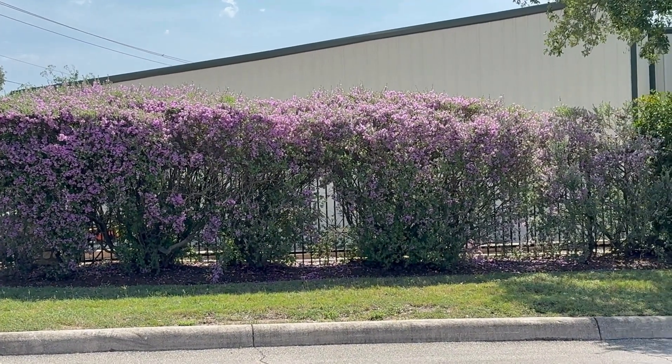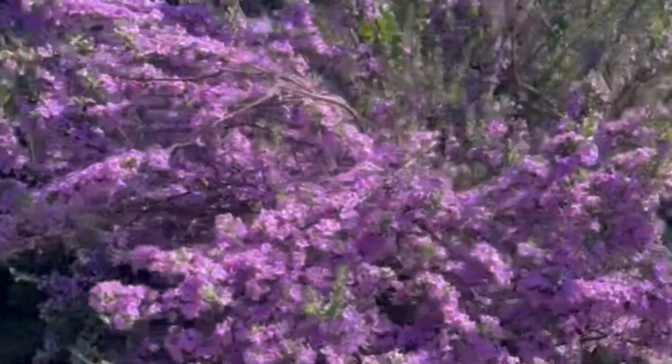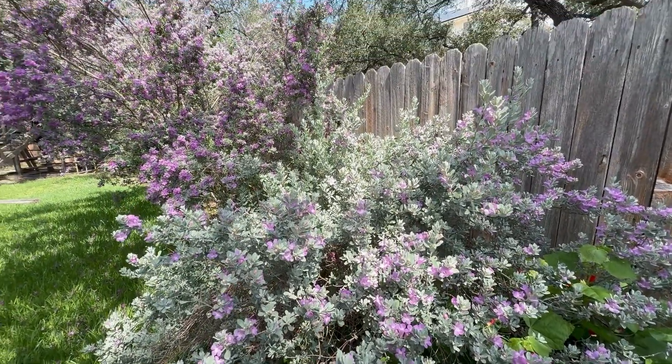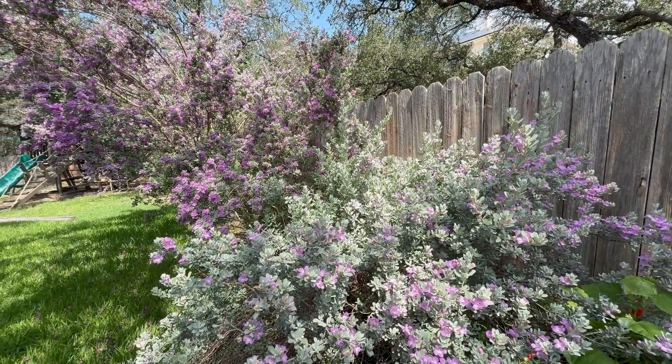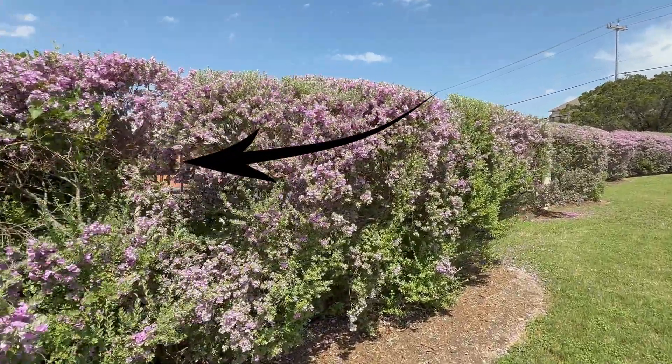Although many lawn maintenance crews tend to shape this shrub, we love the natural look and prefer to use selective pruning to maintain its shape — and it's much better for the plant. Sometimes after many years of shearing these plants, Texas sage can start to thin out and lose the foliage in the center of the plant.